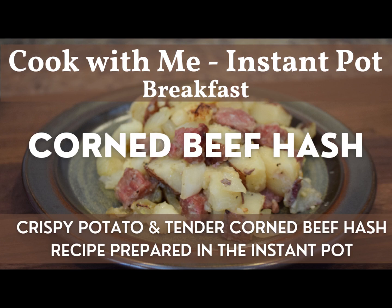Hi guys, welcome back to The Home and Homestead. My name is Rebecca, and today you'll be joining me in the kitchen while we do a cook with me using the Instant Pot, and we'll be making some corned beef hash. I plan to do a number of meals with you guys using corned beef in order to make a breakfast, lunch, and dinner. And for today, we'll do a breakfast. So follow along as we make a delicious corned beef hash in the Instant Pot.